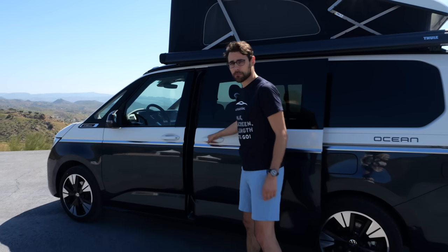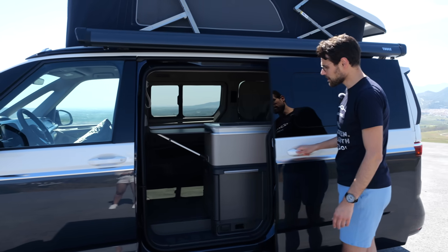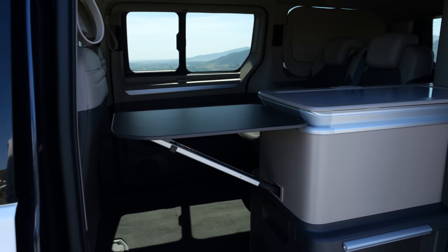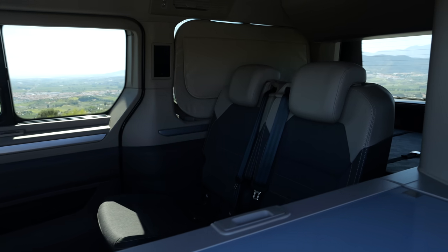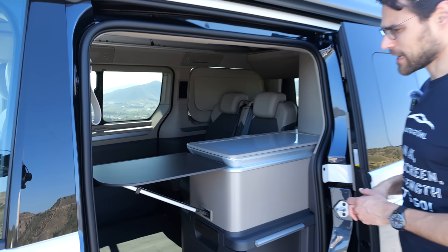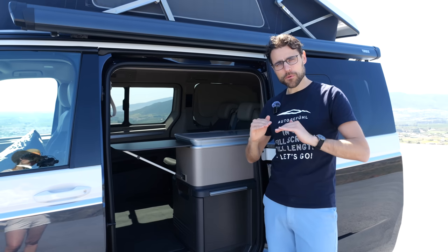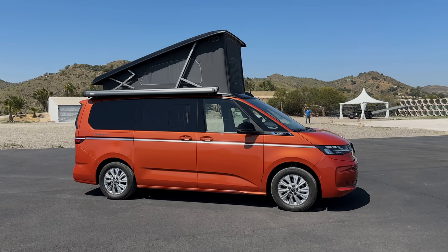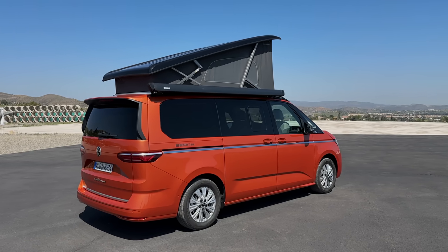Sliding doors on both sides — either manual or fully electric. This is special to the Ocean model. In general, the California is the camper van with the extended roof. The Ocean specifically features this full kitchen on the side. Other models are the Coast, like an in-between option, and the entry model is the California Beach. There's the differentiation.